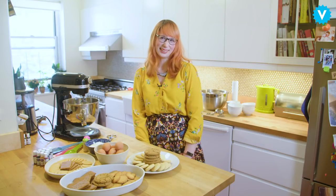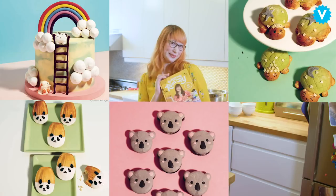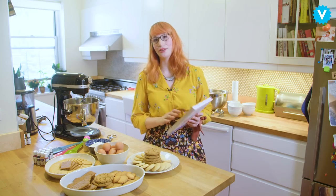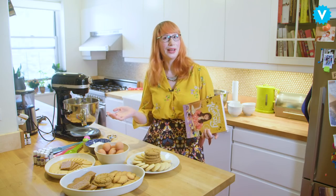Hi! My name's Kim Joy. I was on season nine of The Great British Baking Show. I have my own book out — ta-da — which I'm very excited about. So I was going to show you how to decorate some store-bought biscuits and turn them into mini works of art.